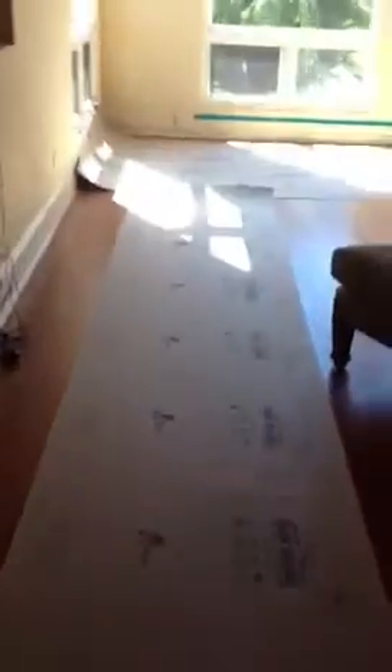Continuing into the family room — we're going to put RAM board down to protect the flooring, and we pulled the draperies. We're going to frame out a containment room here; this is going to be a big one just because we want to make sure we protect the floor and still get a good solid containment set up.